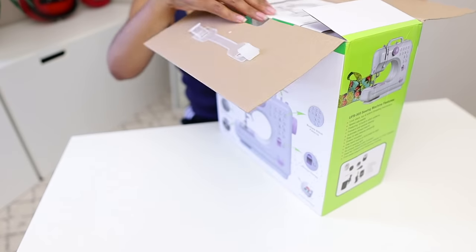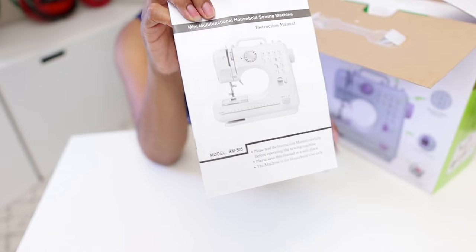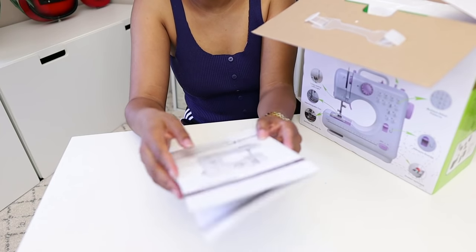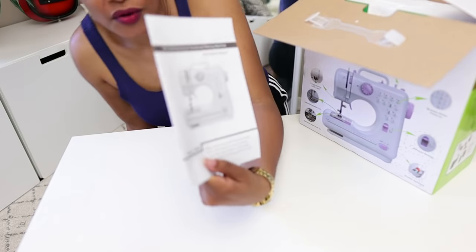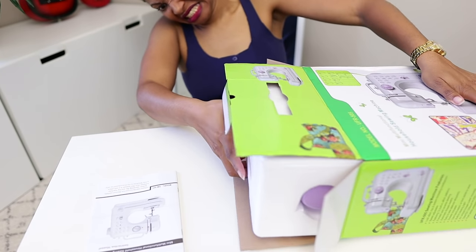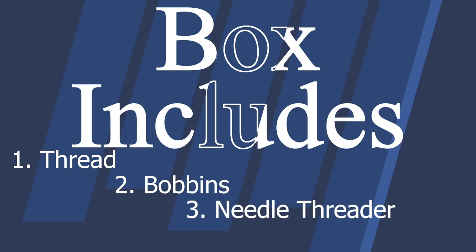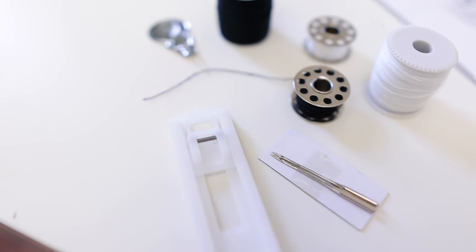Let's open this baby up. Right out of the box, the first thing you see is the instruction manual, and I think that's amazing. Some sewing machines, especially more expensive ones, are starting to only come with online instructions. I always keep my instructions just in case. On the side it comes with some spools of thread and two bobbins to match. It also comes with a needle threader and a buttonhole foot.